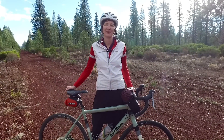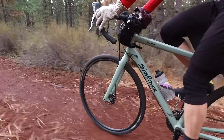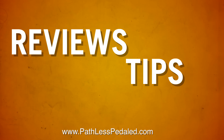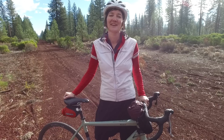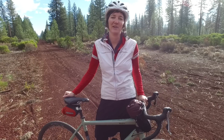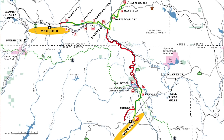Hi everybody, this is Laura from the Path Less Pedaled, and today we're in McLeod, California to check out the new Great Shasta Rail Trail. The Great Shasta Rail Trail is an 80-mile corridor that connects the communities of McLeod and Burney, just south of Mount Shasta.